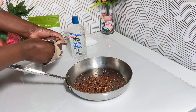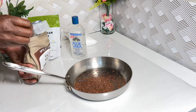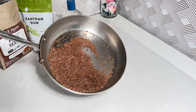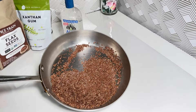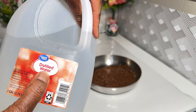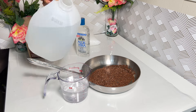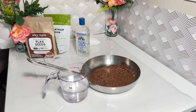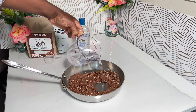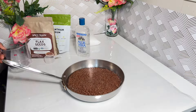Hello everyone, welcome back to my channel — this is your girl Brahma, and I am going to keep this video as short as possible. We are creating a hair moisturizer today, and I'm saying moisturizer because your hair needs hydration — water — and just oils alone are not going to cut it if you're looking to retain length.